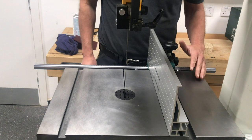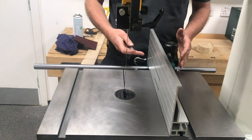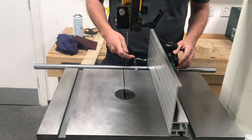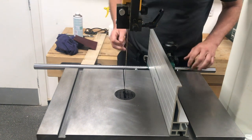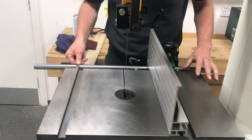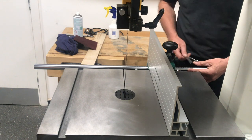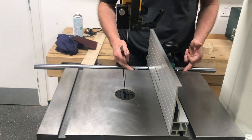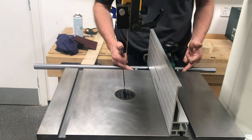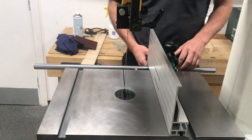One of the features of the Sabre 350 and 450 is the versatility of the rip fence. We've just been checking that the front rail is running parallel with the table by measuring the left and the right, and if we need a slight adjustment we can do that by the locking nuts on the stems that are holding the rail in place.